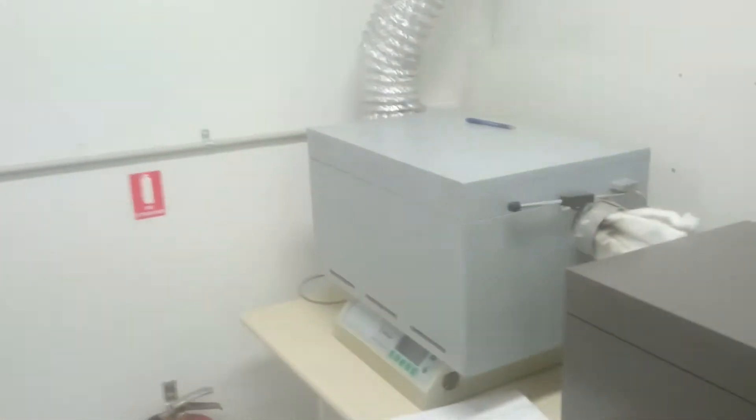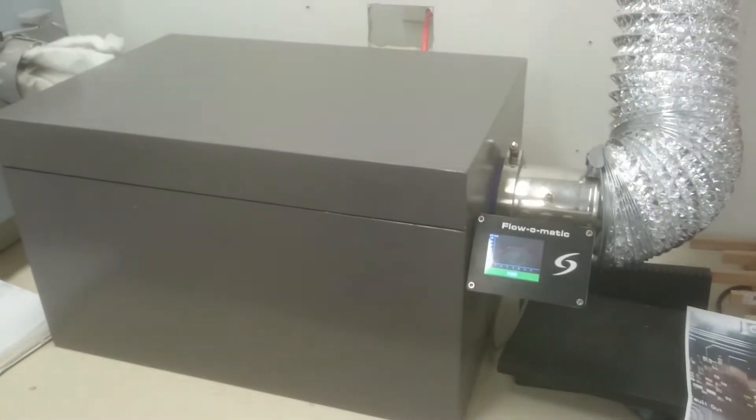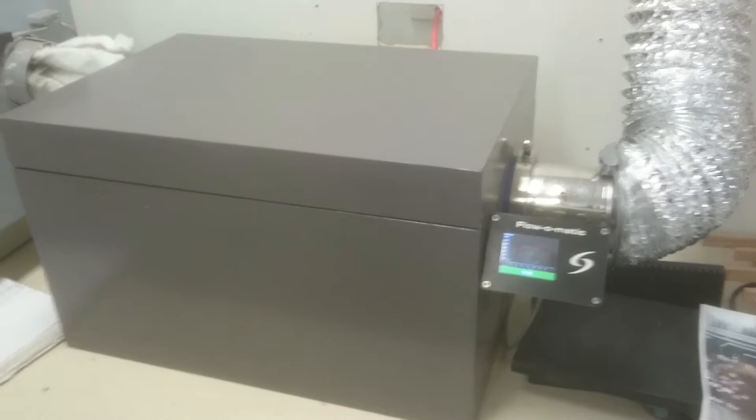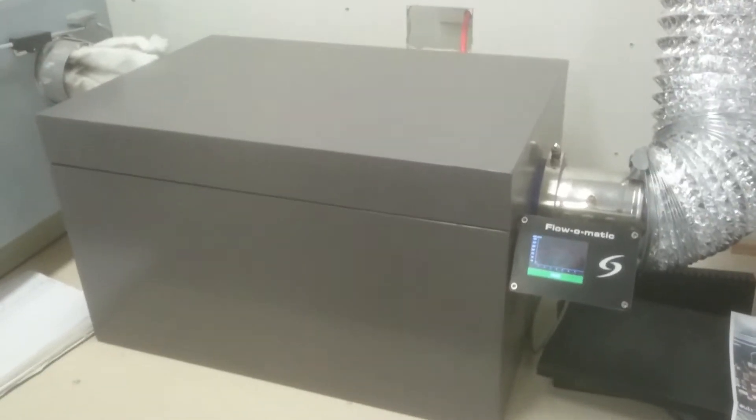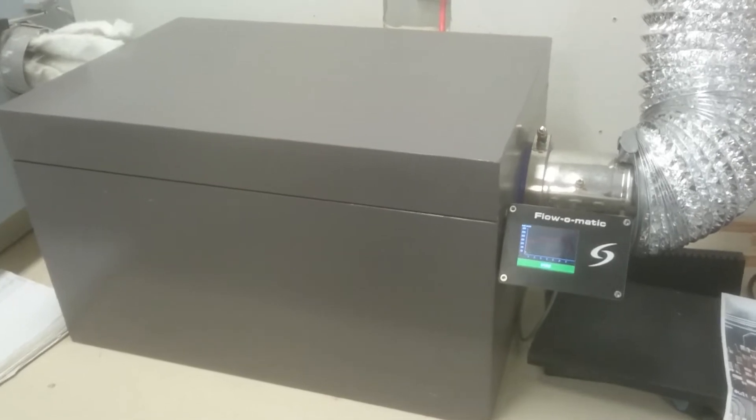Here's a quick overview of our two reflow ovens. That's the one we built first, and that's the one we just finished three months ago. We've done thousands and thousands of boards through these things, and they go together like this.